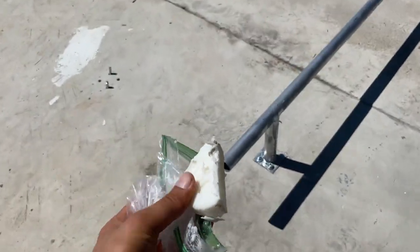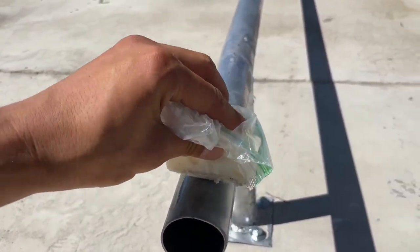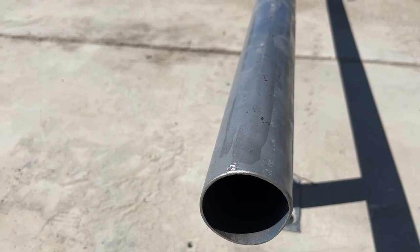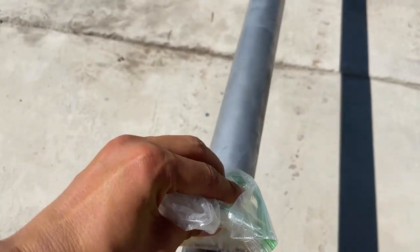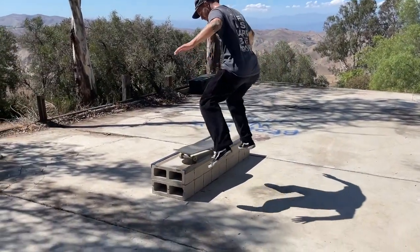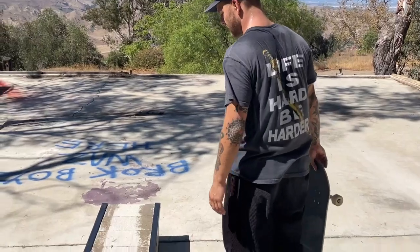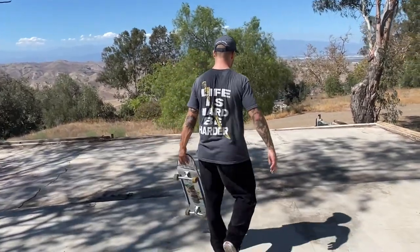We're going to get this rail wet, guys. Look at that glisten. It's like putting oil on a frying pan — it's that hot out here. Sticky, huh? It's a little sticky — that fresh angle, I think it's too hot. Yeah, cause the heat is expanding the metal. When you try and wax stuff when it's too hot it just turns into mush and melts.